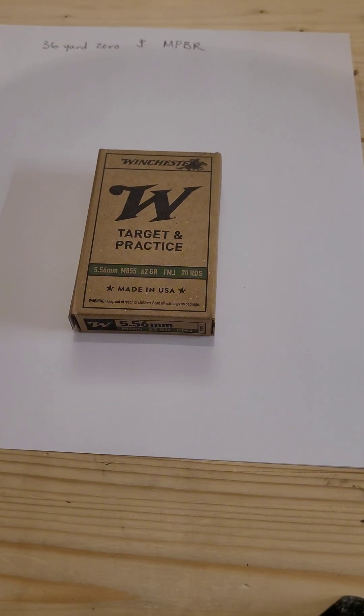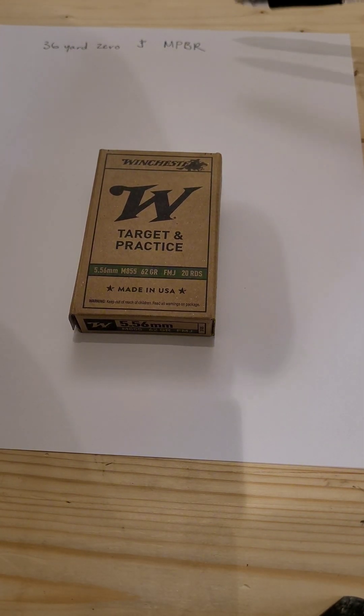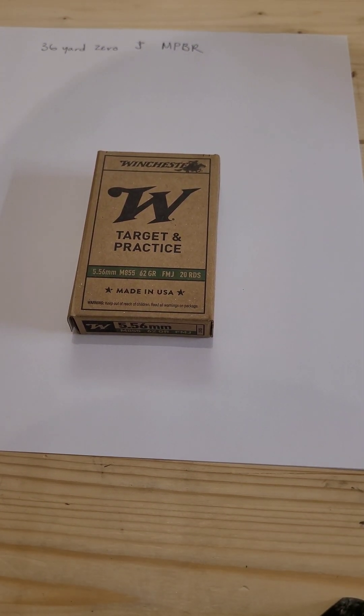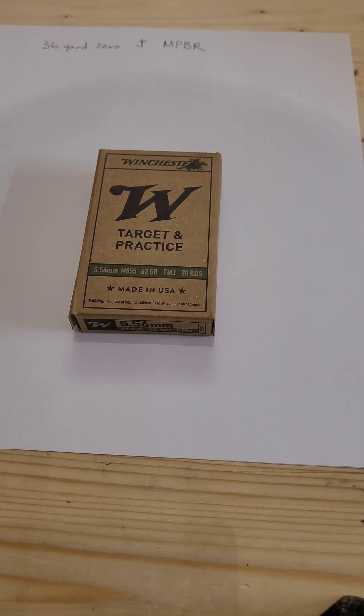36-yard zero. I got asked a ton of questions on it, so I'm going to explain it to you and also explain MPBR, which is a different type of zero. We'll talk about them both and give you guys an idea on why I like the 36-yard zero for 5.56.